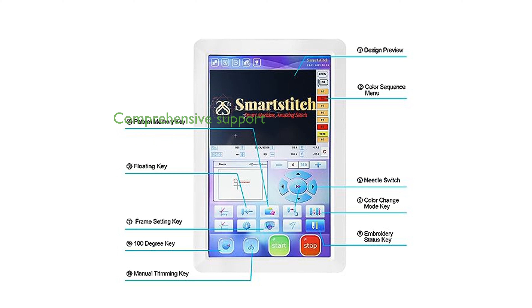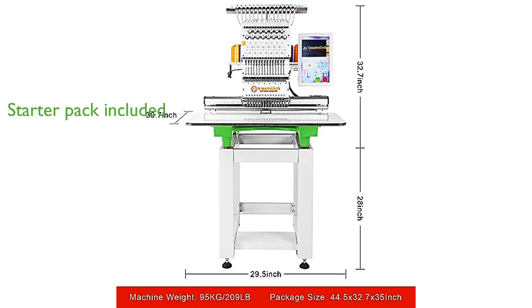SmartStitch provides comprehensive training and technical support, including operation manuals and video tutorials, making it easy to get started and master the machine quickly.